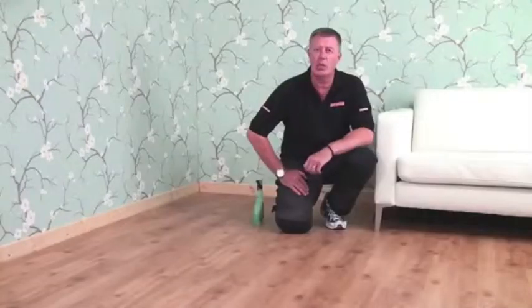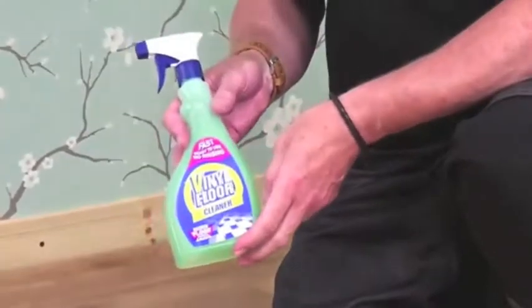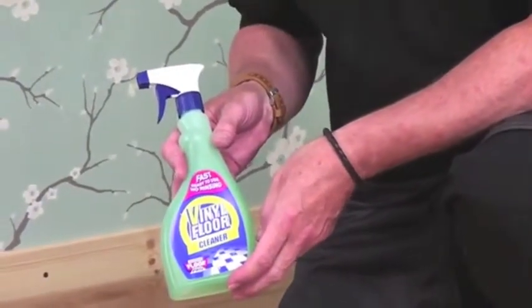If you want to clean it, use a mop or a soft cloth. Use a mild detergent only. Or, even better, this stick-a-tat vinyl cleaner is perfect for this floor.